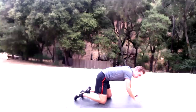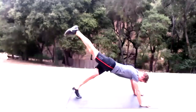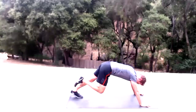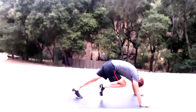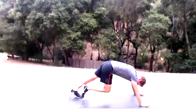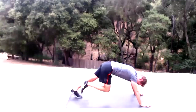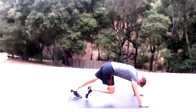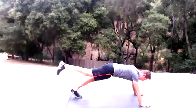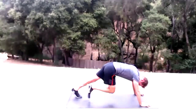Mountain climbers — start right leg. Bring your knee to nose, then use your glute to fire that leg up. Knee to nose and fire back up — 15 reps on the right.